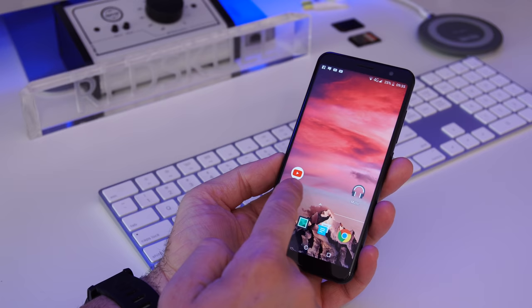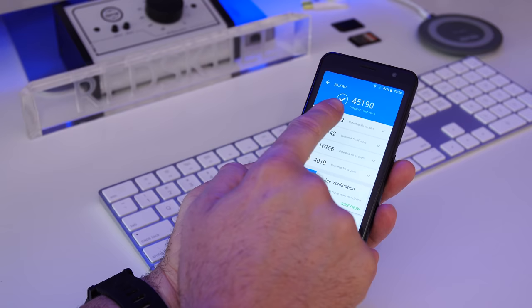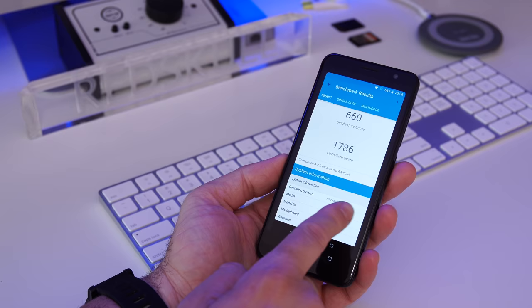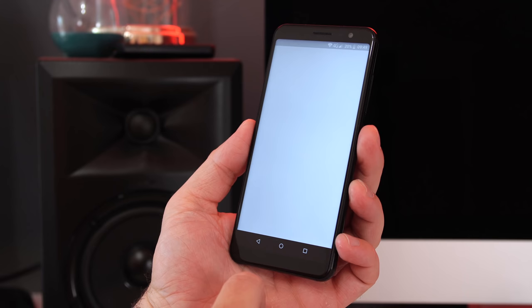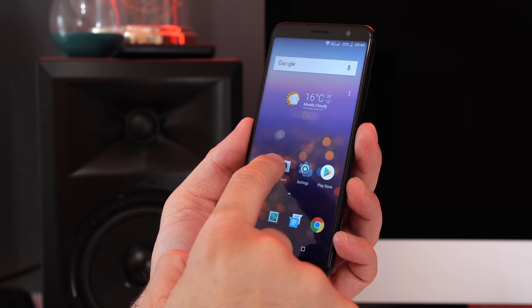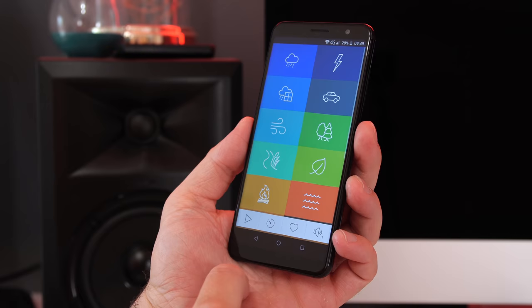Performance-wise, the phone is exactly what you'd expect from a budget device. Even though we have the new MediaTek 6739, I can't tell much difference from the MediaTek 6737, though benchmark scores on Android benchmark and Geekbench 4 are somewhat better. Running Android 8.1 with a very light skin, the phone performs well moving between screens and switching apps, but you'll notice a bit of a delay when opening apps. Once apps load, scrolling through feeds is decent enough, though obviously not as good as a flagship.